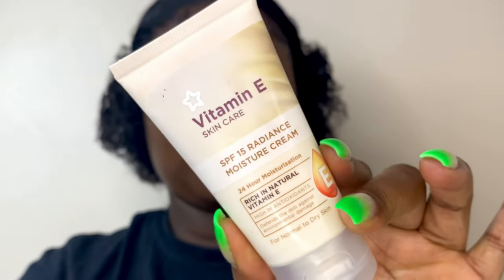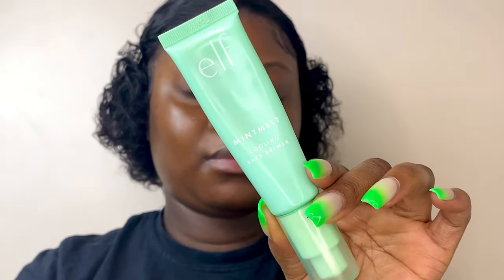I'm going to go in first with my vitamin E skincare cream moisturizer just to moisturize my face. Then I'll go ahead and use my ELF Mint Melt primer just to prime my face and set that before I go ahead and do the normal routine.